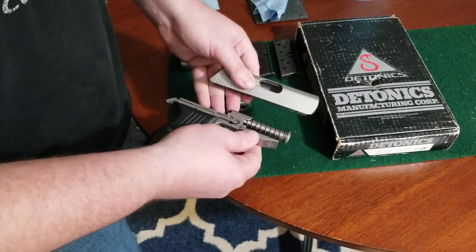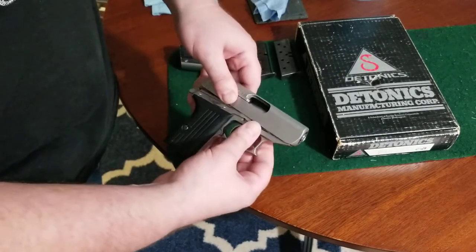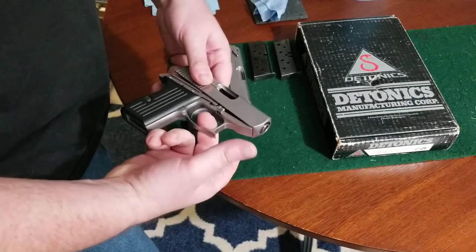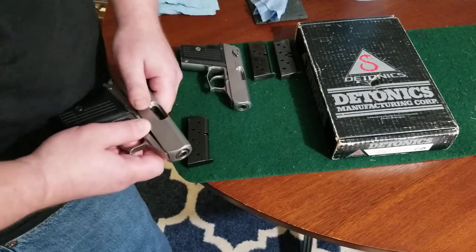The reassembly process is pretty much the reverse. Make sure everything's kind of lined up. Middle finger inside the trigger guard, index finger, thumb, and brace against your body — back down.